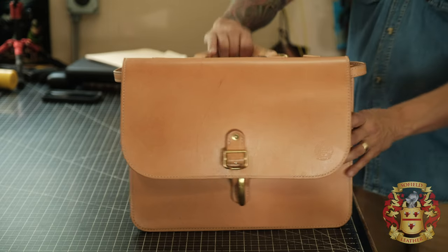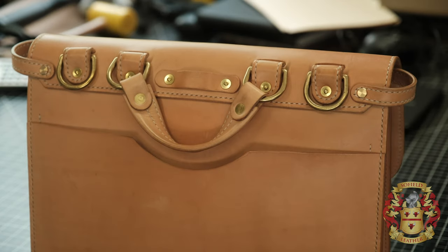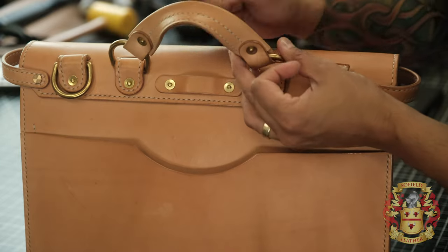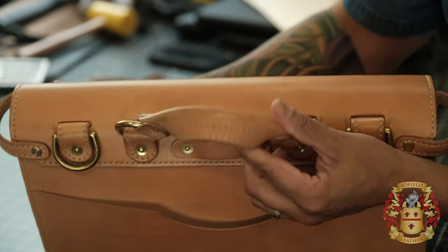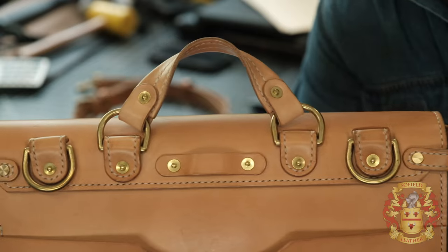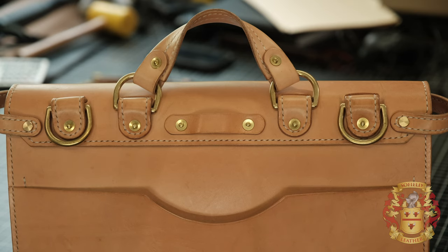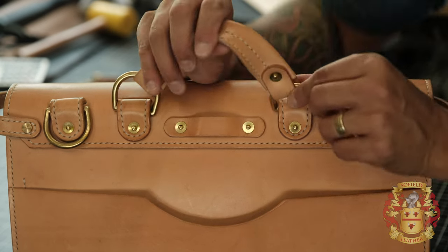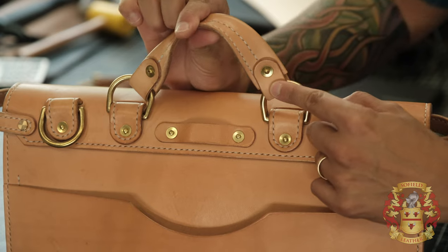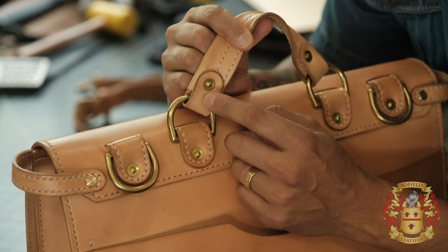G is the handle — that is the actual handle itself. That's G. H, like in ha-ha-ha, is the handle connectors — that's this piece. You're going to need two of those. Handle connectors — that is H.